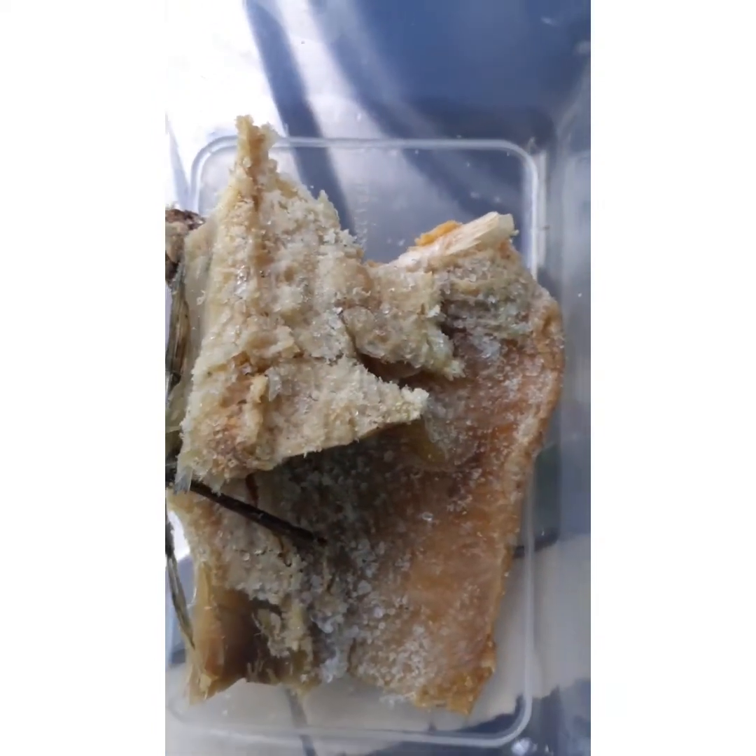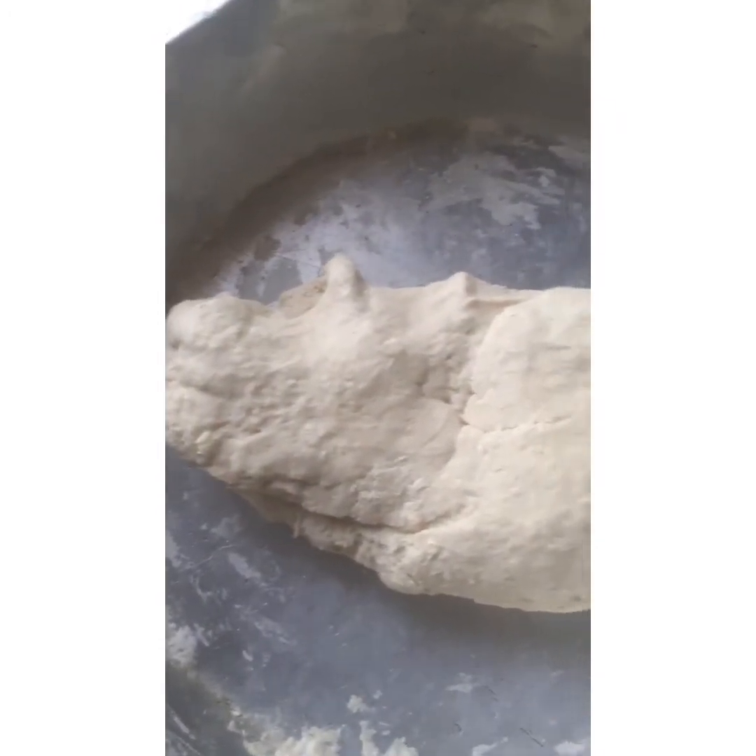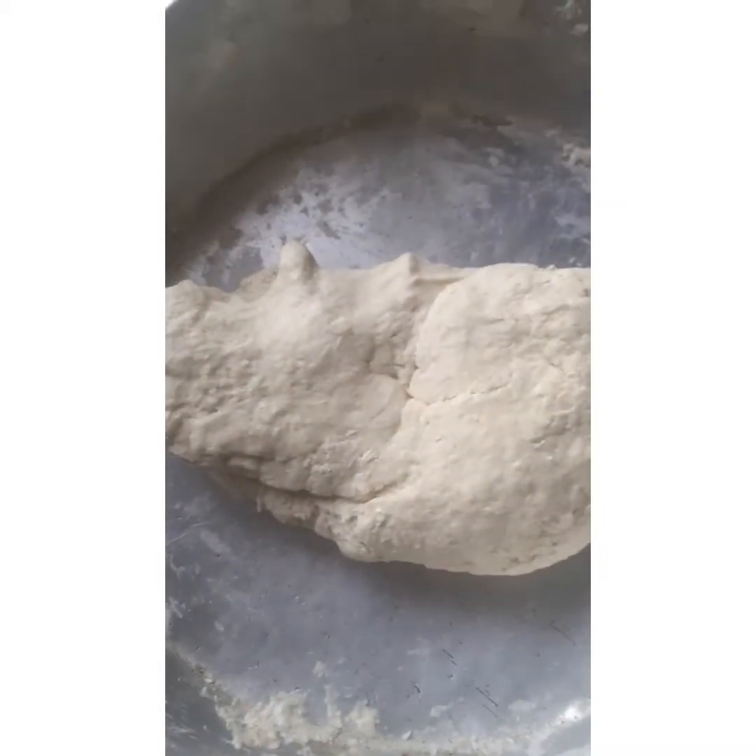After cutting my seasonings, I went ahead and put my salt fish to clean, so I added water and washed it. Immediately after, I put my pot on for the ground provisions and added the salt fish first. I didn't add any salt because the salt fish is still salty.